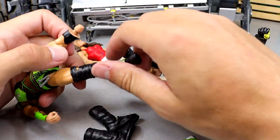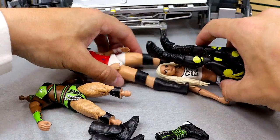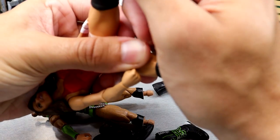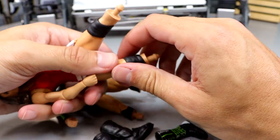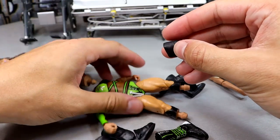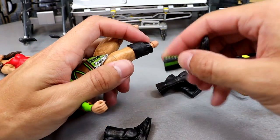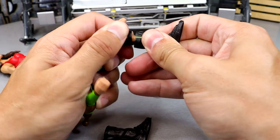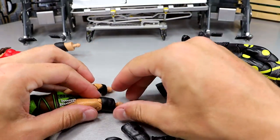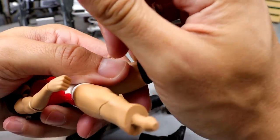Next up is Liv Morgan. Got that head off — we need to slide this knee pad off. Was it Shotzi Blackheart's figure where we just took the knee pads off and didn't even give her new knee pads? Here's Trish — she's going in the crowd anyway so I really do not care if she has knee pads on. This is actually back-to-back action figure surgery episodes where this Trish Stratus figure was featured — kind of wild to have back-to-back Trish Stratus sightings on WWE action figure surgery.